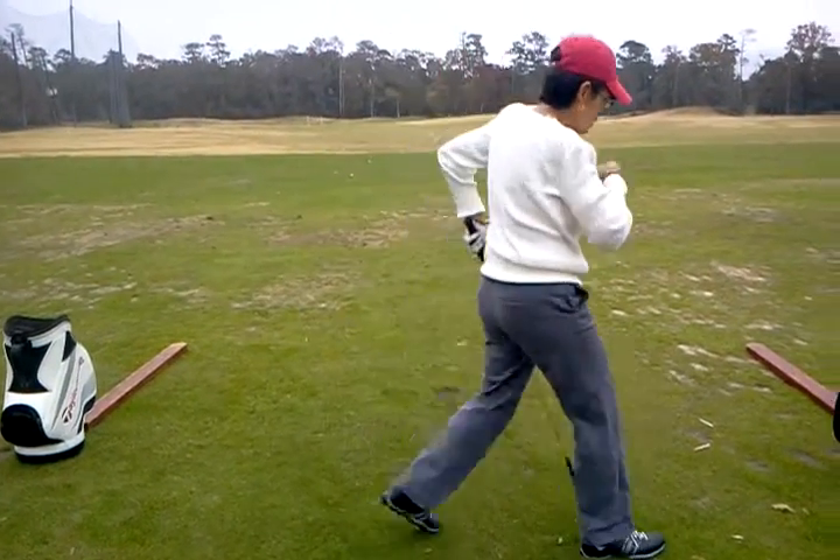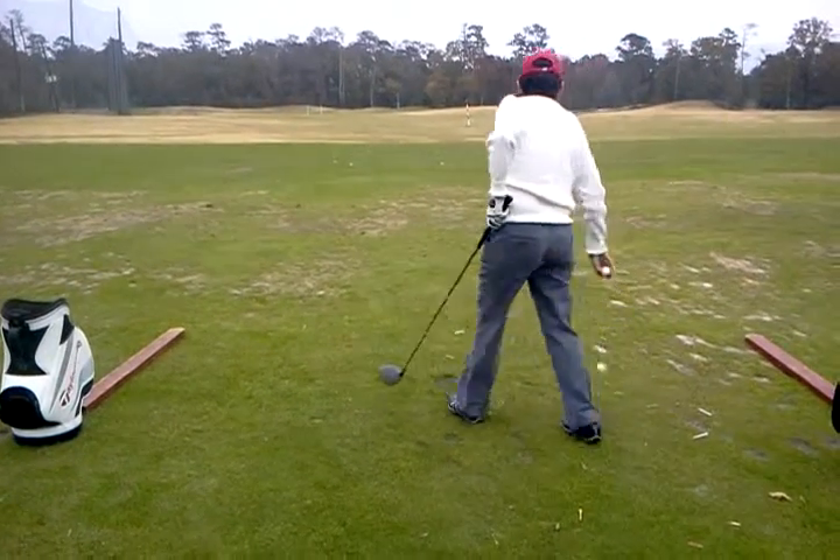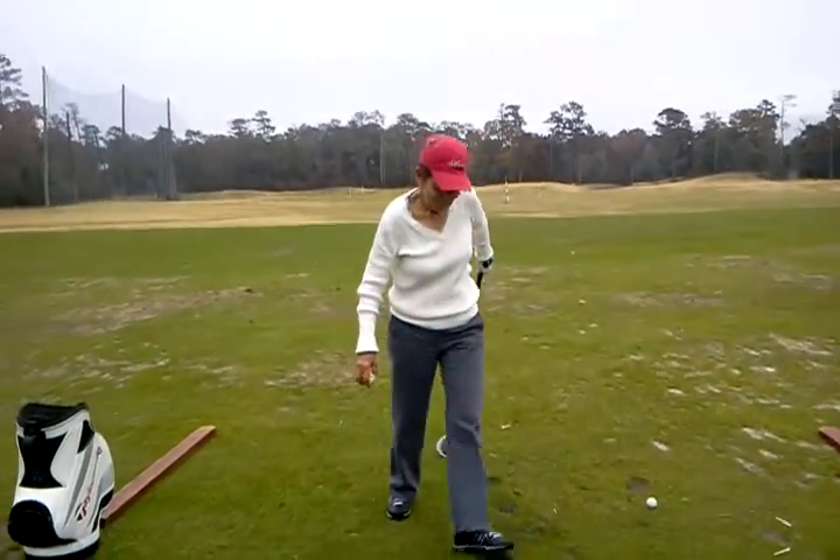Go ahead and do a couple more and we'll look at them. Oh, there's a bunch of T's back here. Yeah.